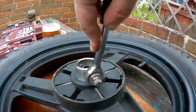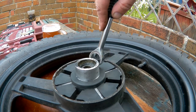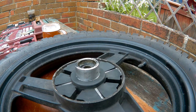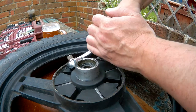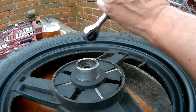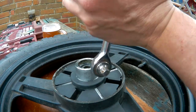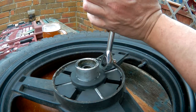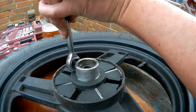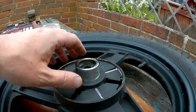I don't want to press it with anything sharp to damage it. Obviously when the wheel's back on the bike and it's being tightened up, it should all be compressed in properly. Now I'm satisfied that's in.